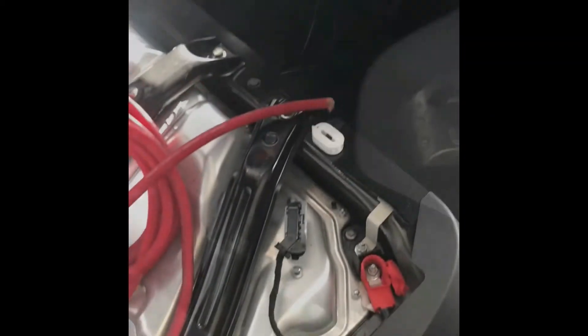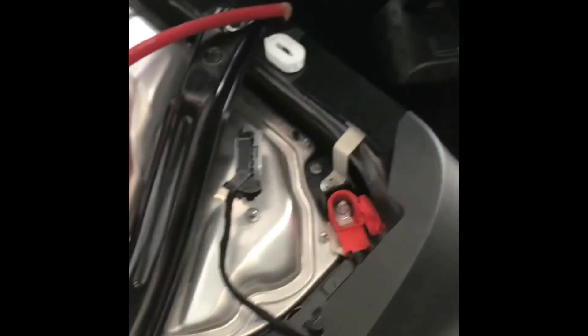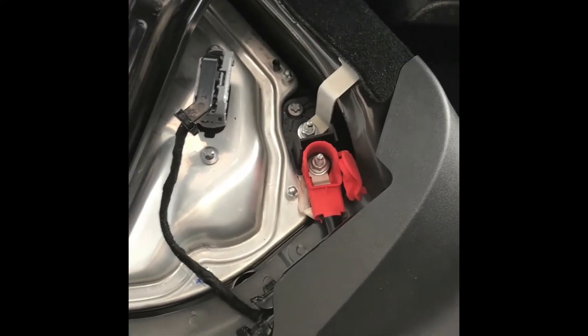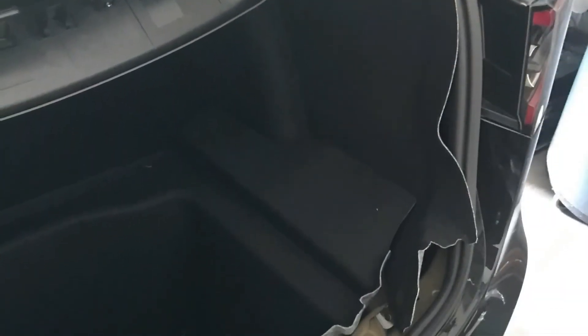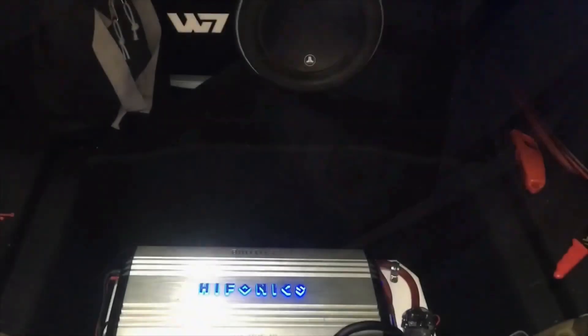Now I'm going to run the cable all the way back to the trunk area. Running through the firewall isn't really viable, so installing in the back is the best bet. I can run the wires from up there into the trunk, tap into the 12-volt right here, and ground to any bolt in here. I'll send it through this channel here. And it's installed and working great!